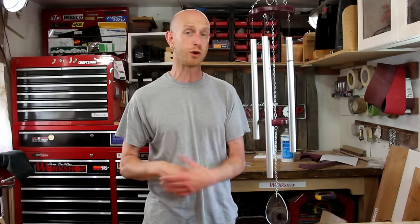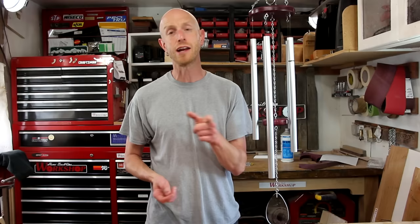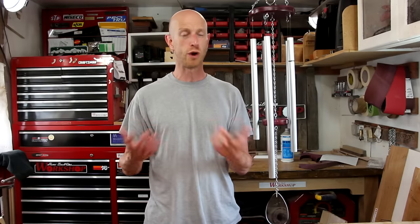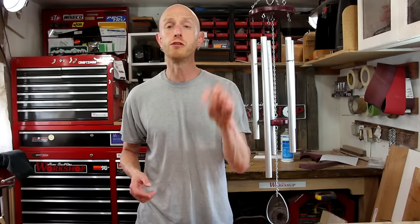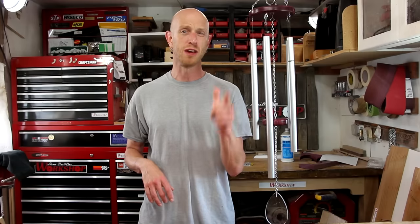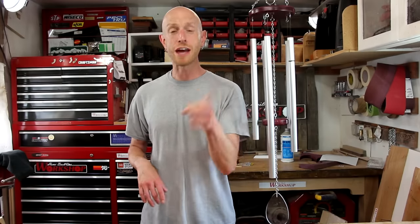Don't forget to subscribe and click the little bell icon down below if you want to get notifications of when I post new videos. Also, to get a little bit of behind the scenes of what's going on in and around the shop, head on over to my second channel which is called Inside Home Built Workshop. Down below you'll also find social media links if you want to follow me over there. Thanks a lot for watching, everyone, and we'll see you next time.